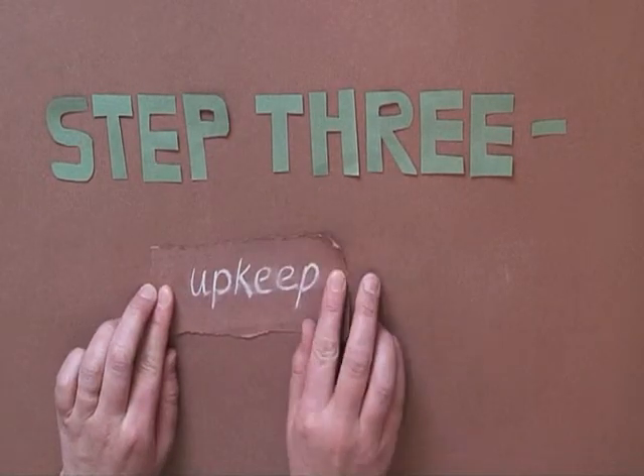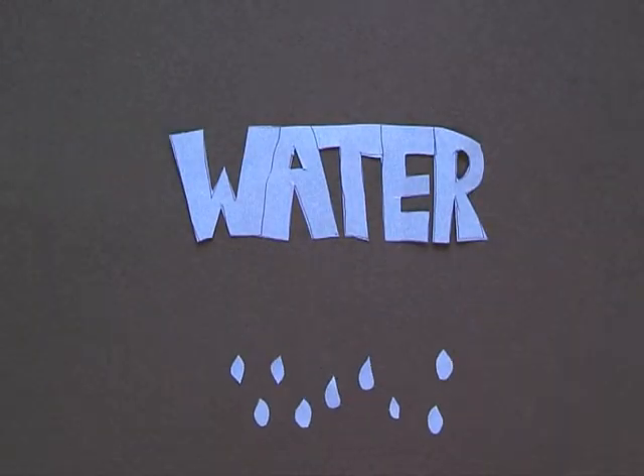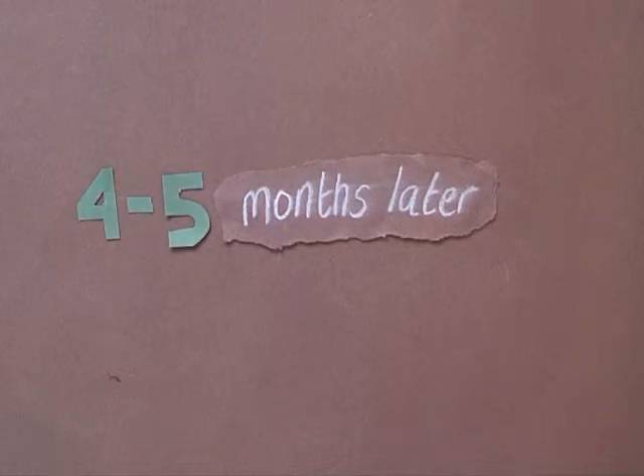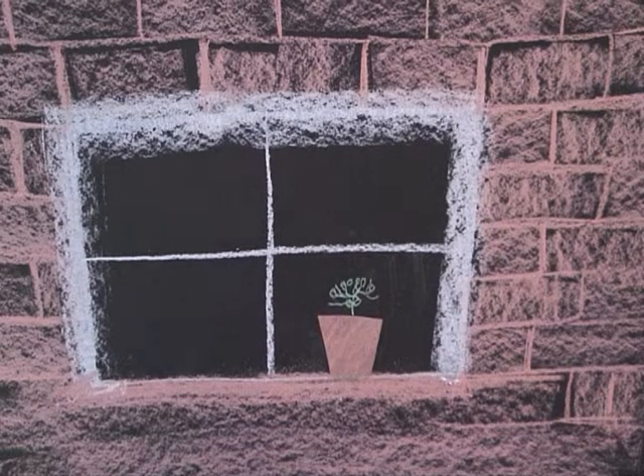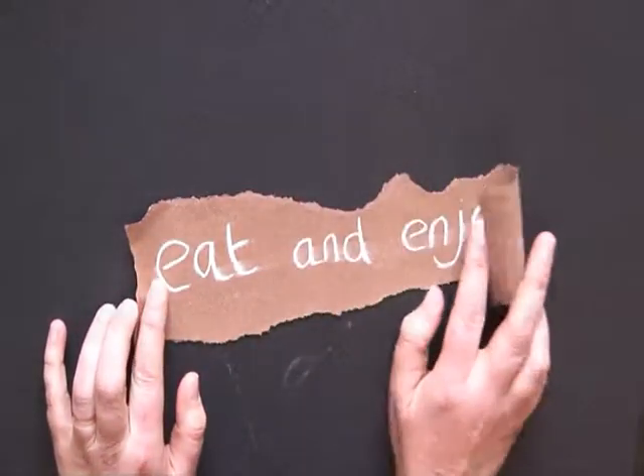Step 3: Upkeep. Water the plant every day to keep the soil moist. After 4-5 months your chilies will be ready to eat. Use scissors or a sharp knife to cut them from the plant. Eat and enjoy!